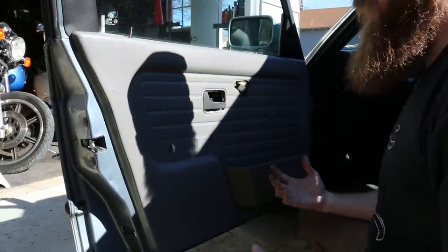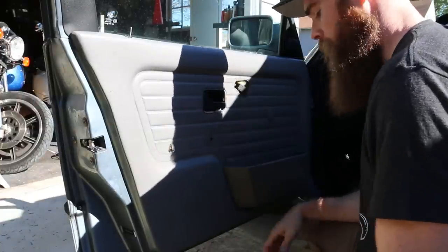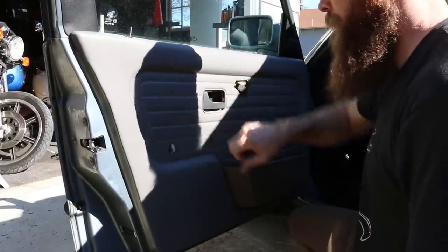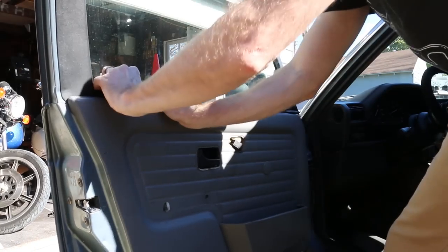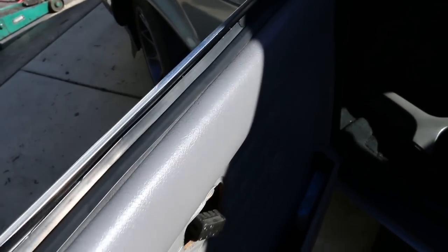Obviously it's a BMW so it's quality, but I'm very impressed by the quality of a 30-year-old vehicle. Man, it really holds up and the quality of the parts is really good — listen to this. Not bad. Now we can install that little piece of weather strip up on the top; it should just click right into its channel.